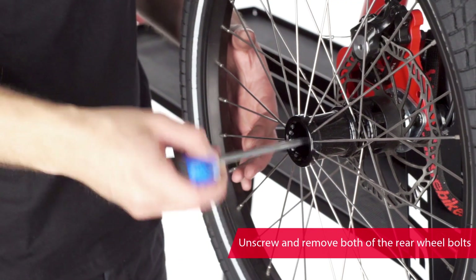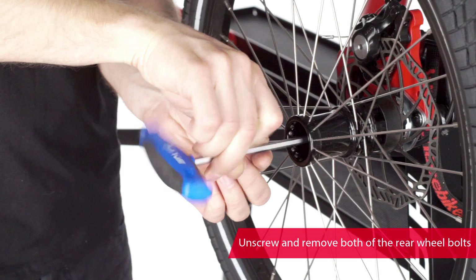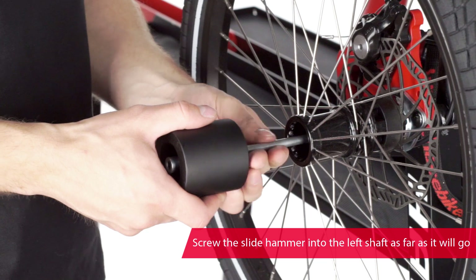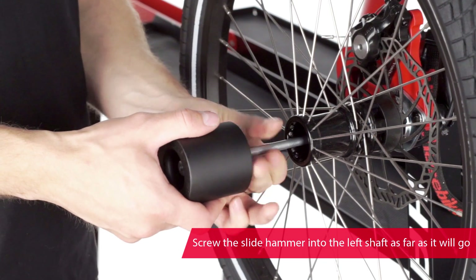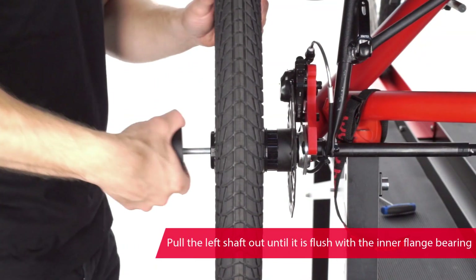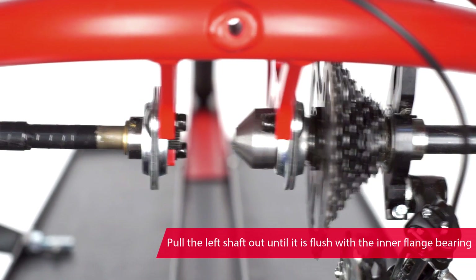Now unscrew both rear wheel bolts. Screw the slide hammer into the left shaft as far as it will go, otherwise the thread in the shaft could be damaged. Use the slide hammer to pull the left shaft out until it is flush with the inner flange bearing.